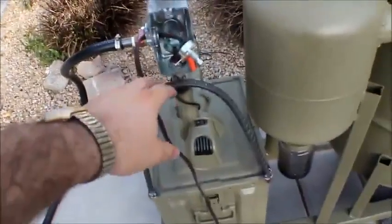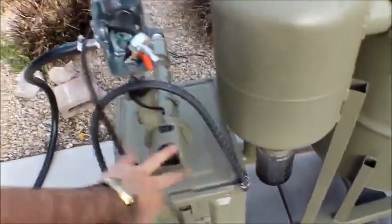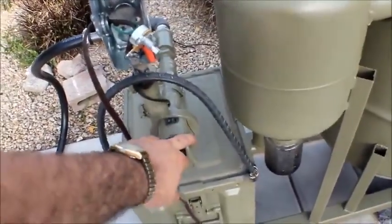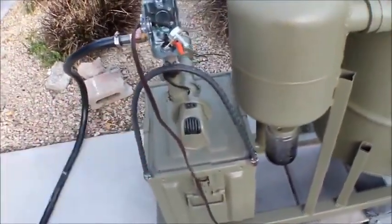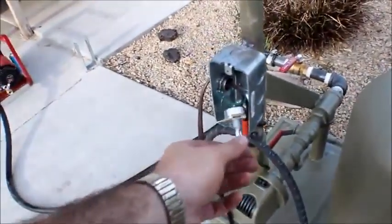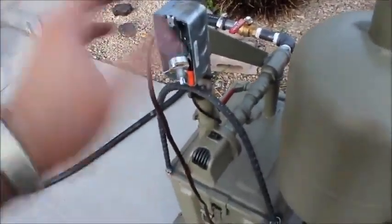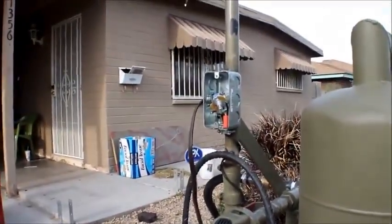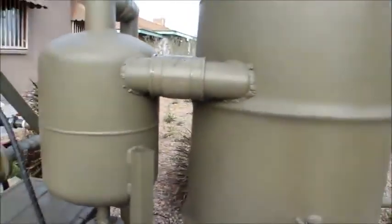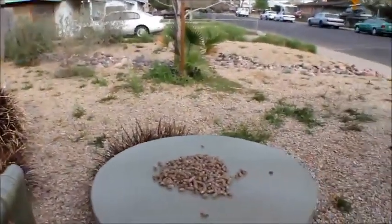I found on Amazon a rheostat that'll handle about 25 watts, which is what this needs — it's a 12-volt motor that draws at most two amps, so that's 24 watts maximum rated power, so I bought a 25-watt, 20 or 25-ohm rheostat. That should drop the voltage from about 1.5 volts all the way up to 12 volts. At full blast this pump really moves a lot of air — I tried starting it on full blast and it got too hot in the barrel, backfired, and belched all the wood fuel out the top and put itself out. So that was not a good idea.